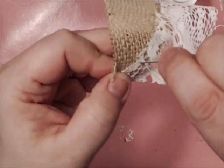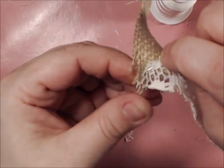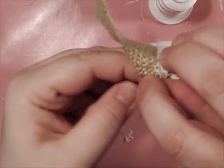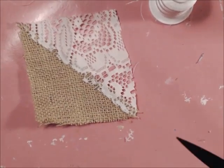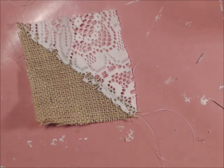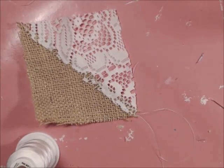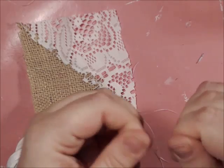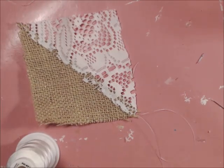We just have a little bit more to go. Again, you're going to leave a tail for later pulling. You're just going to tie a knot at the end of your thread. I'm sure there's an easier way to tie knots, but I've always done it this way.